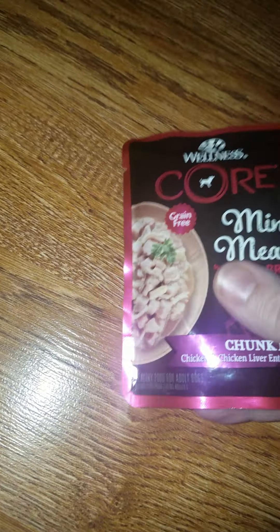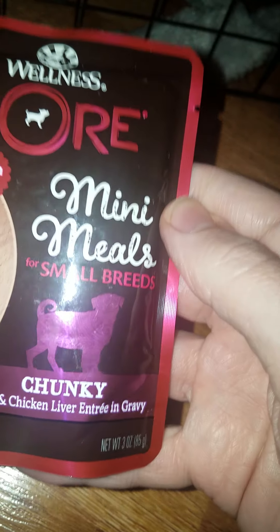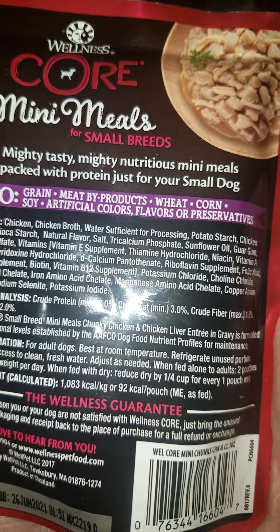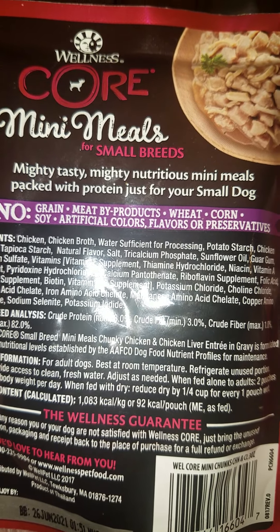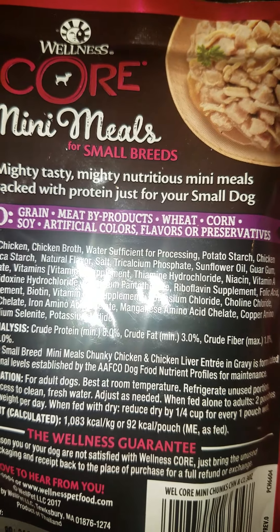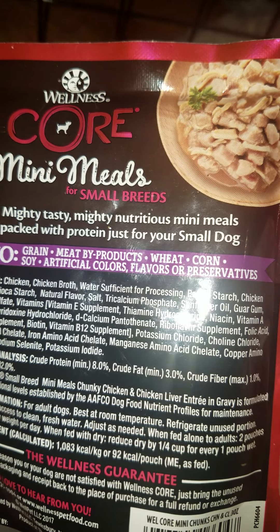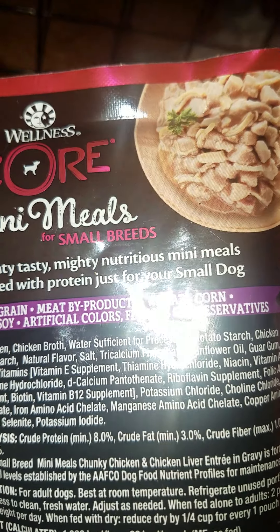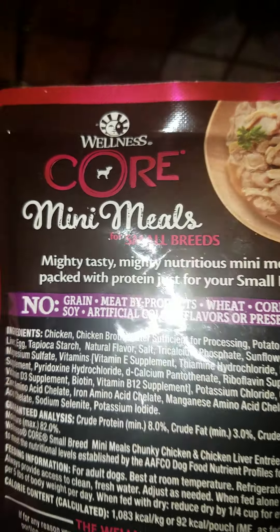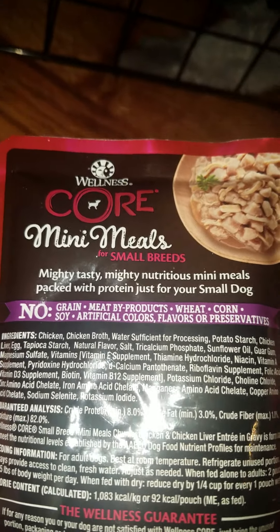Looking a little bit closer at this product, you can see on the front it's for small breeds — chicken and liver. However, on the back it has no grain, no meat byproducts, no wheat, no corn, no soy, no artificial colors, no artificial flavors or preservatives. I don't know if it's the same as with people food, but people food when it doesn't have any of that usually doesn't have any taste either — but we'll see.